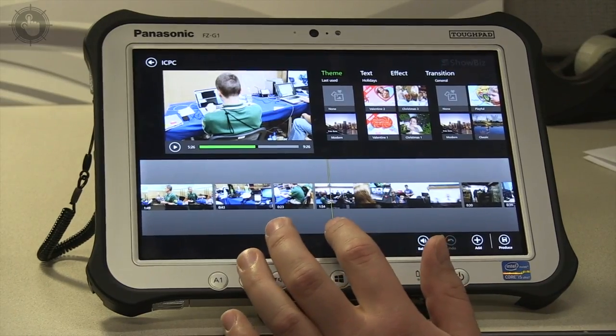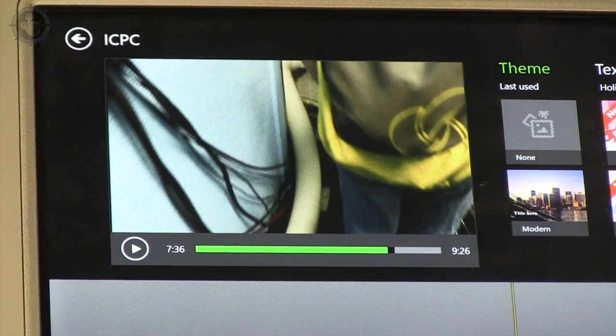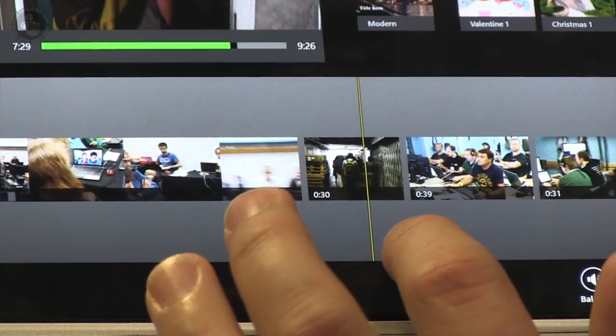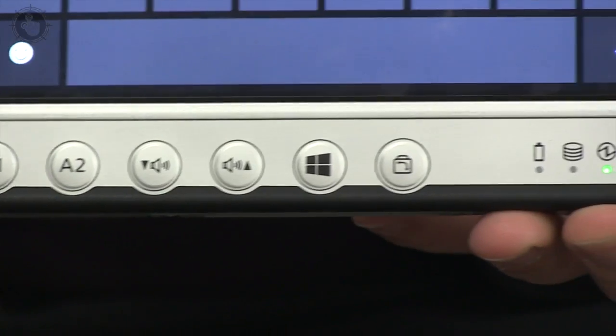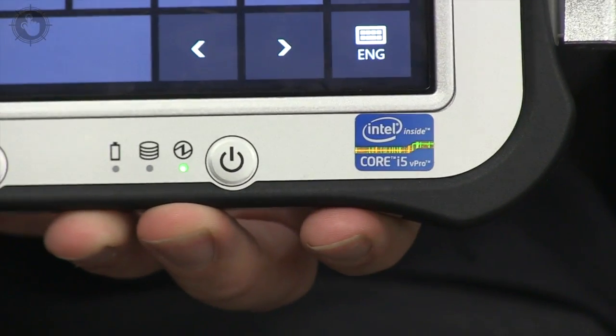The Tough Pad comes with Windows 8 Pro — not that wimpy Windows RT. The hardware specs are closer to a business laptop than to a consumer tablet. It includes an Intel Core i5 processor and a solid state drive.